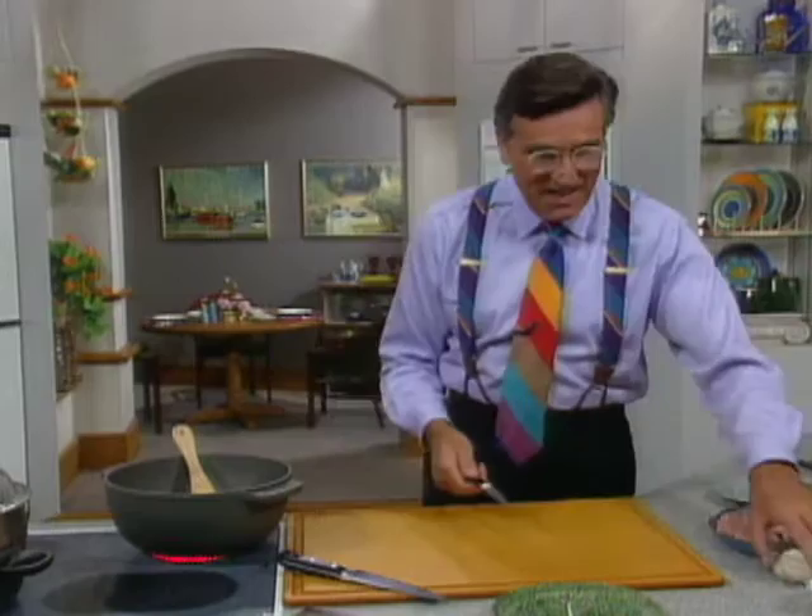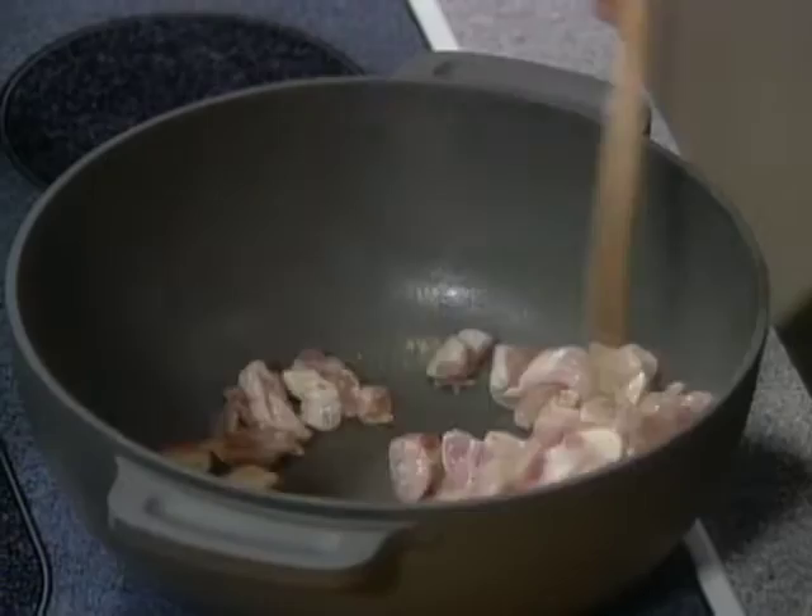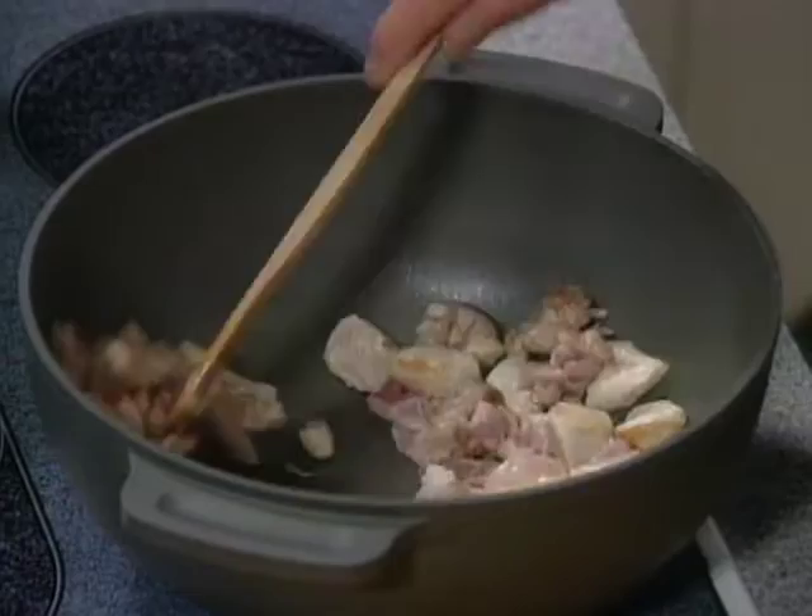Stir it around. You actually need to cook this for about five to six minutes. The protein will coagulate through — the internal temperature should be about 165°F, and you've done it. You must go above 140°F in order to kill any potential germs that you don't really want.